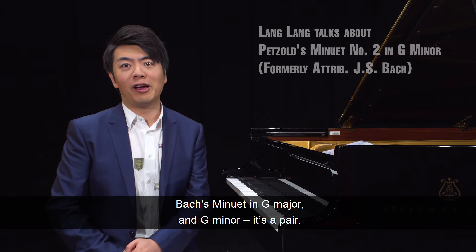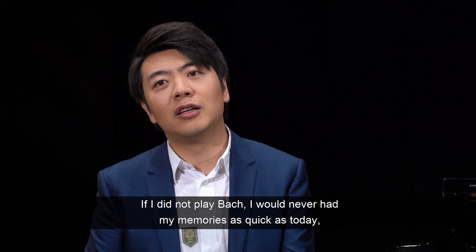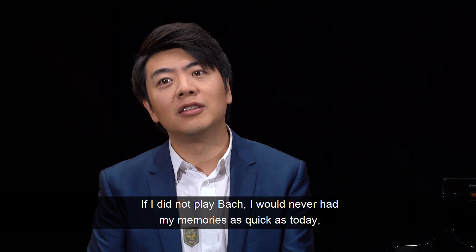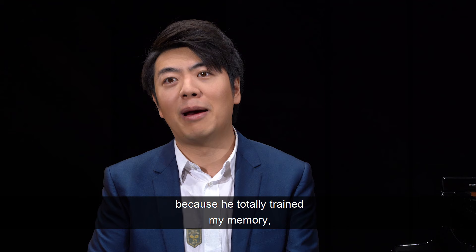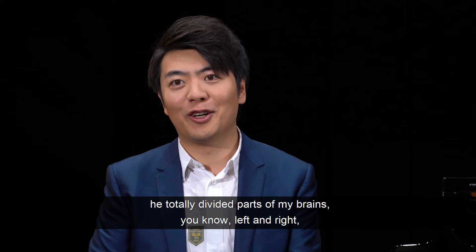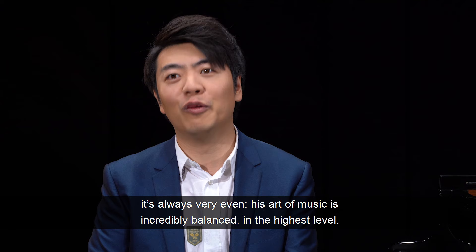Bach's Menuette in G major and G minor — it's a pair. If I did not play Bach, I would never have my memories as quick as today, because he totally trained my memory. He totally divided parts of my brain, left and right, because none of his works were kind of like right-hand dominant the whole thing. It's always very even.